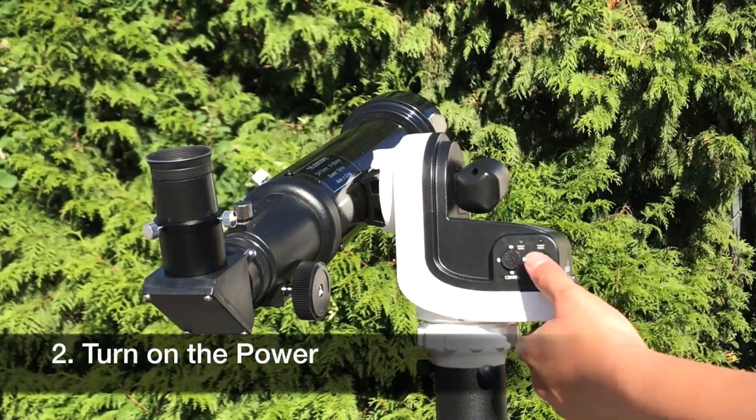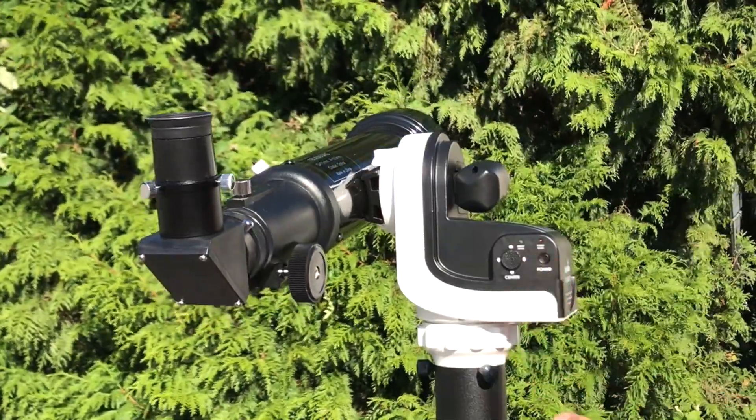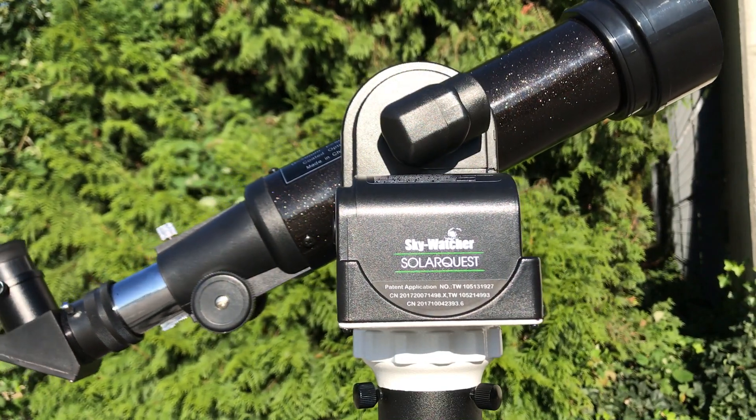Turn on the power. Press and hold until the light is on. That's it. It takes less than a minute to align to the sun. Solar observing has never been so fast and simple.